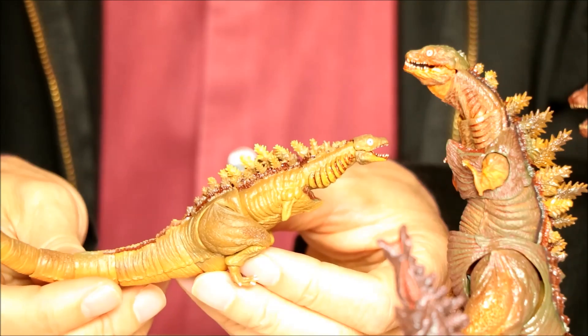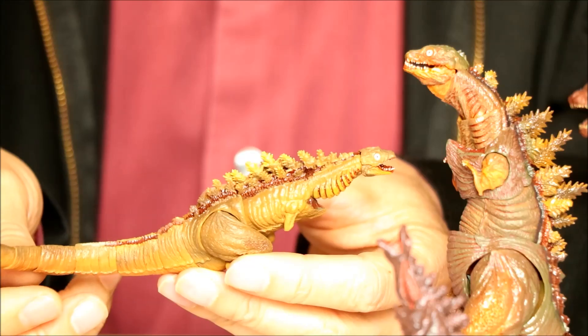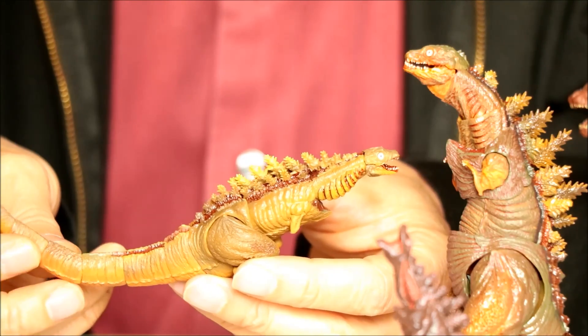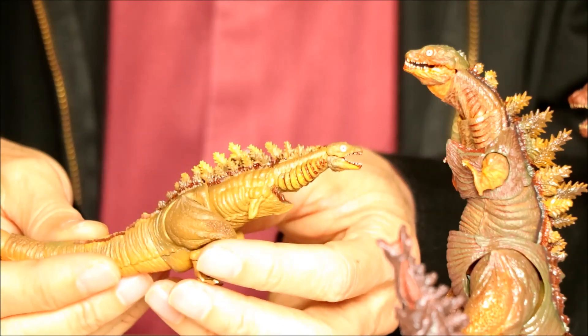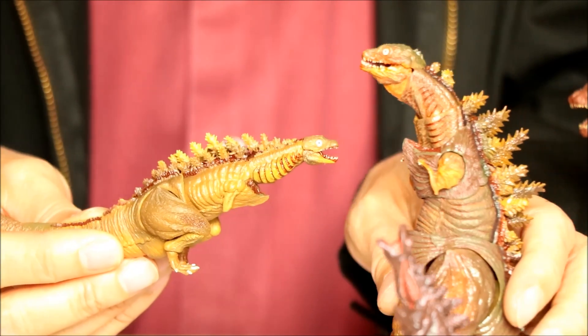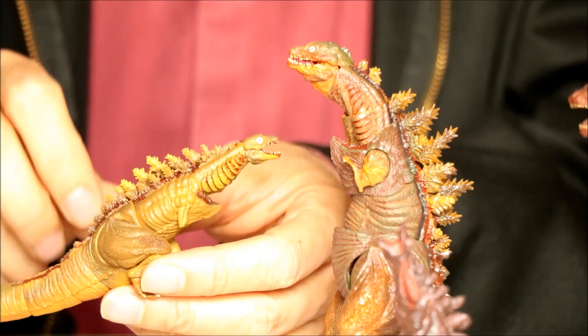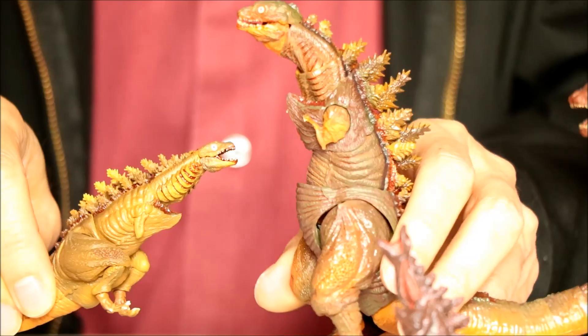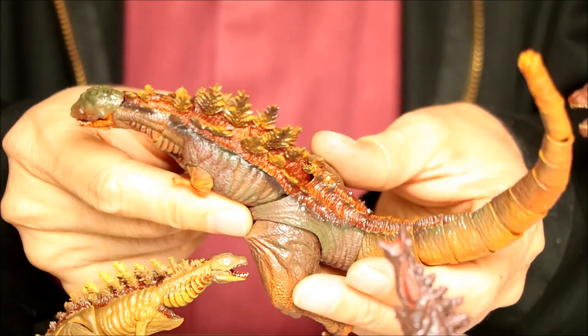I really like Form 2 — I think he's very cute, and I like the fact that he's pretty small. It's kind of cute to have such a small SH Monster Arts figure, and I like the color. Form 3 — I've never been as excited about Form 3. In the movie we see him so briefly, and just the way he looks, I've never been quite as interested in him.